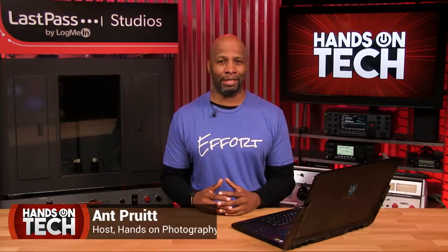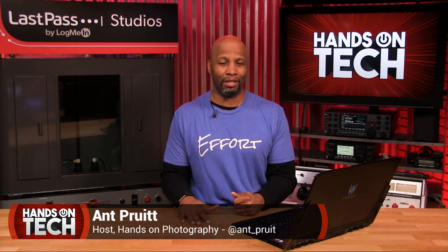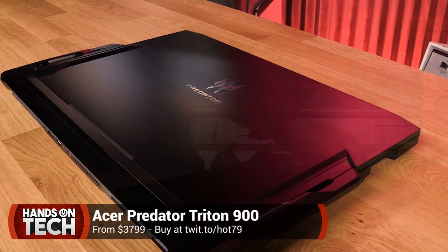Hey folks, I'm Matt Pruitt. This is Hands on Tech here at twit.tv. Hope y'all are doing well. I'm unbelievable as always. And this week, we're going to take a look at this massive Predator Triton 900 laptop from the folks at Acer.